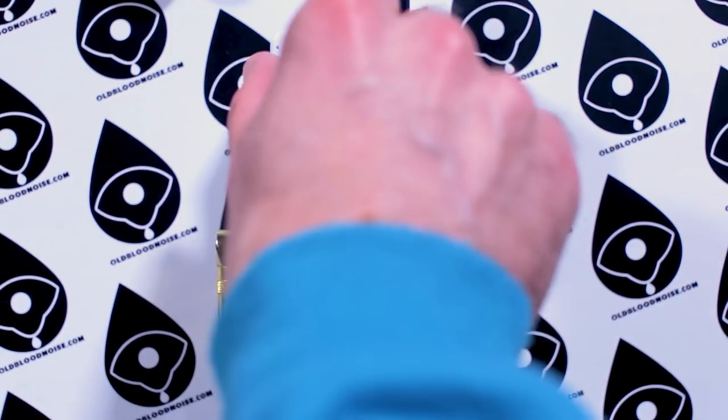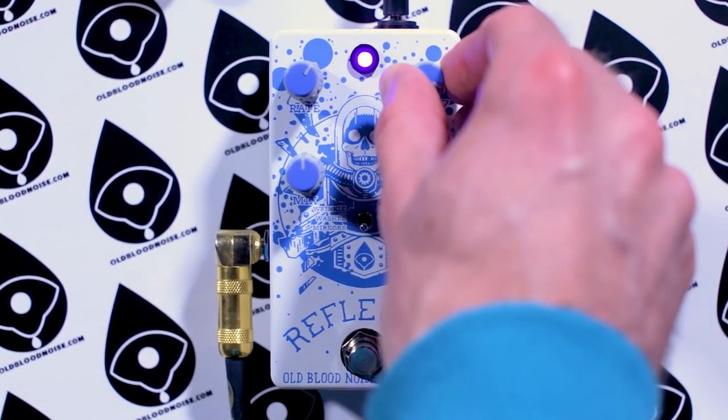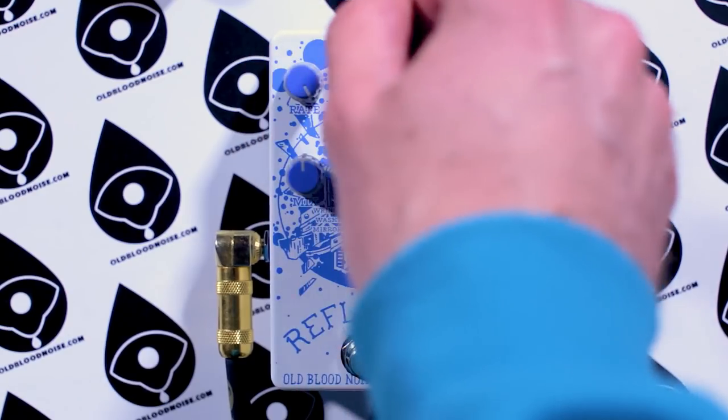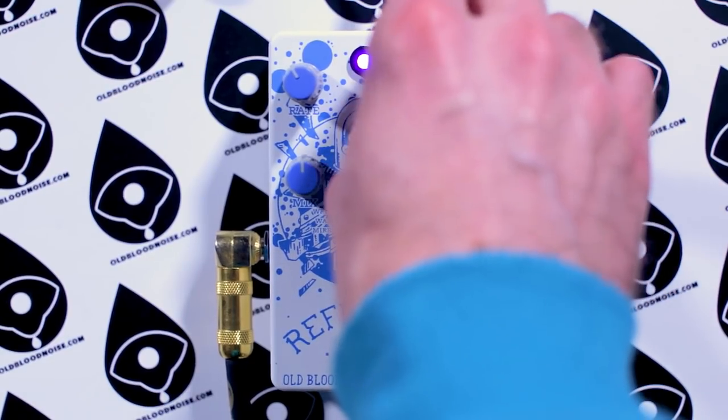We'll max out the rate — that's as fast as that filter will get. We'll bring it back so it moves a little slower, then bring up the depth to show how the chorus is moving four times as fast as the filter. So you get some weird combination of a very fast, deep, vibrato-y sound and a long, slow filter. If you bring them all the way back, it sounds like a nice chorus with just a little extra movement to it.